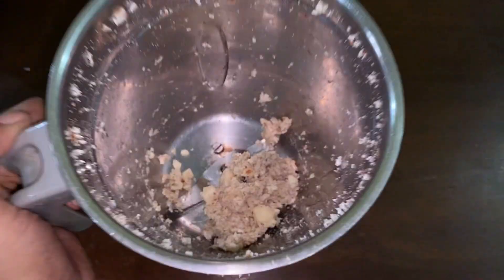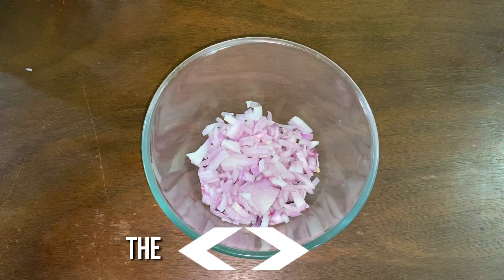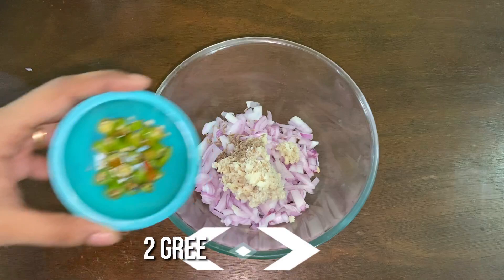Now, to a mixing bowl add 1 onion finely chopped, the ground jackseed, 1.5 tsp of cumin seeds, 2 green chillies chopped, few chopped curry leaves, few chopped coriander leaves, and a cup of besan or gram flour.